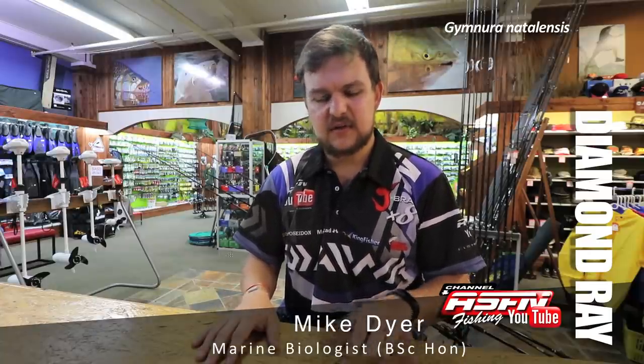Targeting winter diamonds: follow the sardines. Normally where the shad have come out during the day, go throw a shad head at night and you're almost guaranteed to catch a diamond.